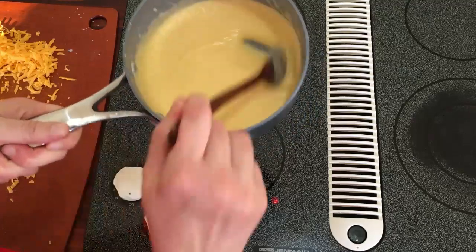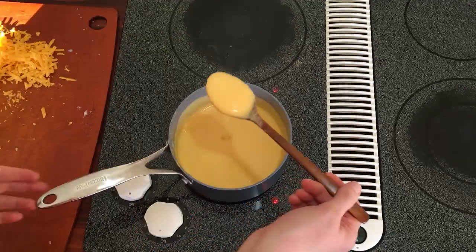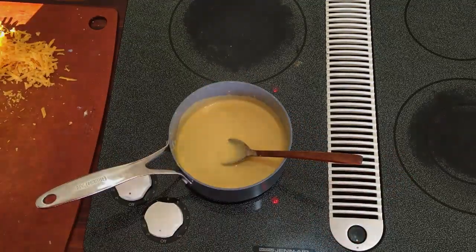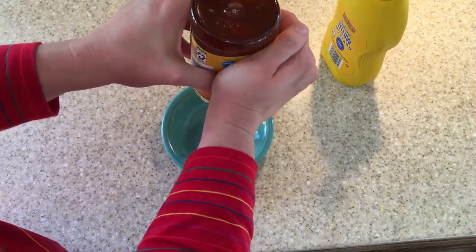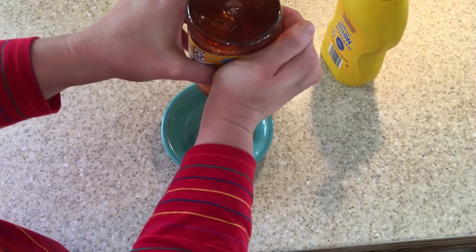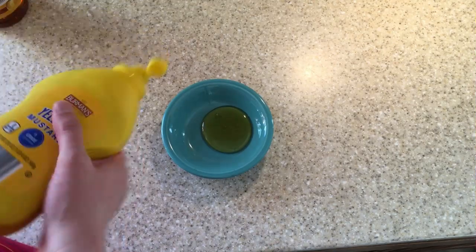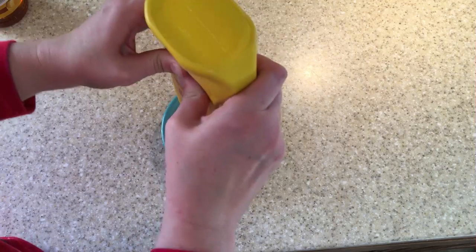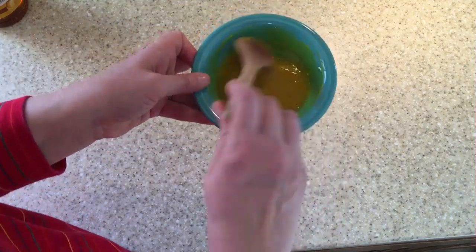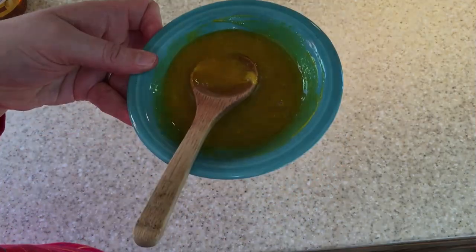The cheese sauce is done — I moved it off the heat because it was a little hot. That's a cheese sauce to go with our pretzels! Now I'll show you how to quickly make honey mustard: all you do is take about a tablespoon of honey and about a tablespoon of mustard — equal parts — and just mix it together. You can serve that alongside your pretzels.